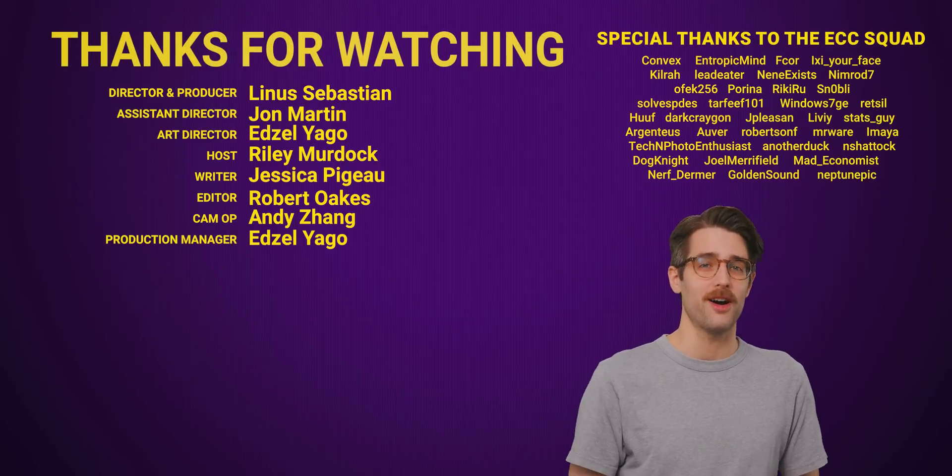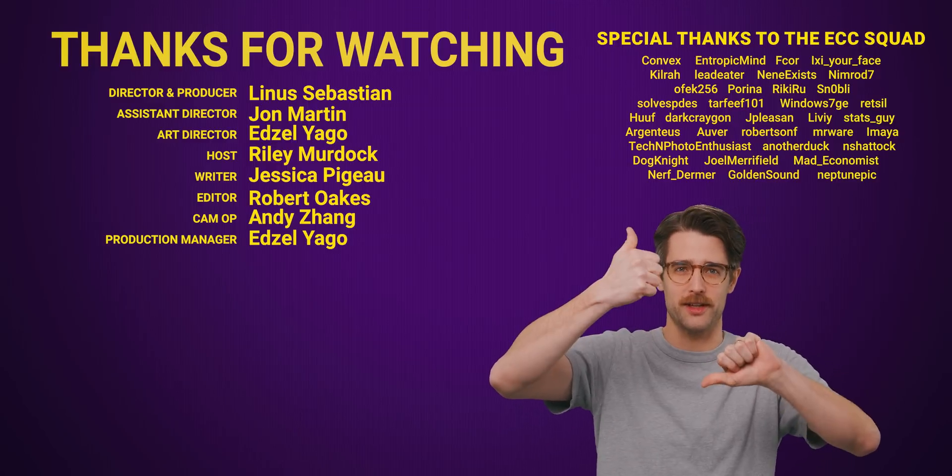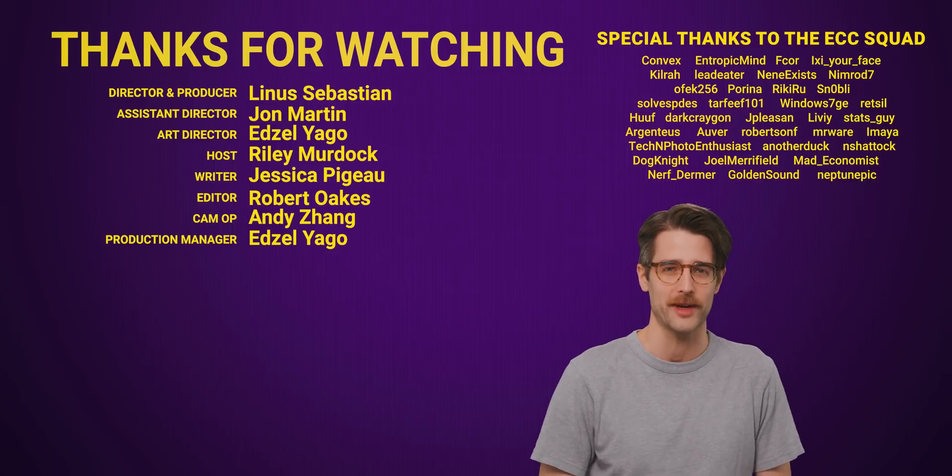But one thing's for sure — you are the best viewer for watching all the way to the end. Thanks for watching. Like the video if you liked it, dislike it if you disliked it. Check out our other videos, comment below with video suggestions, and don't forget to subscribe and follow TechWiki.